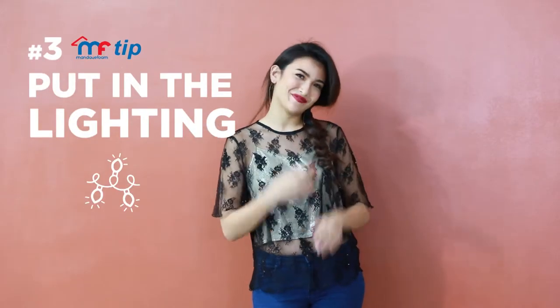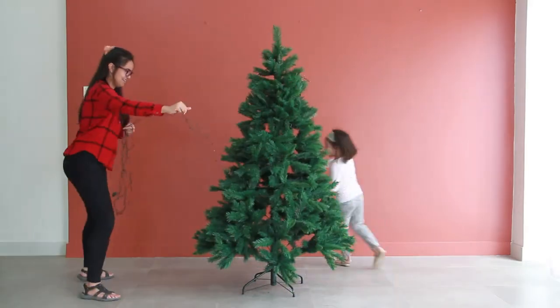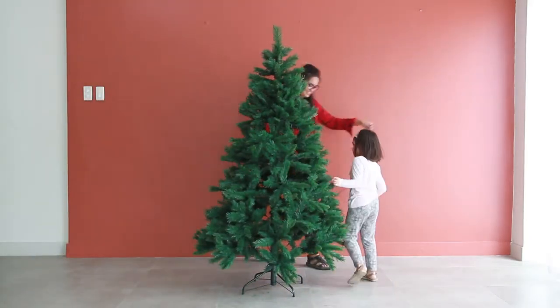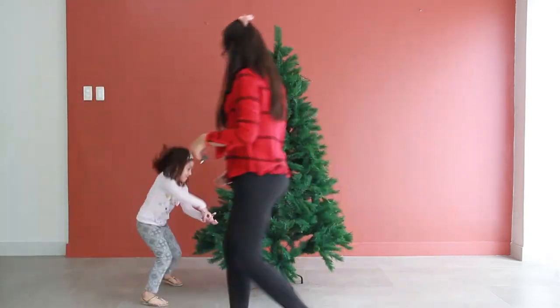Next is the lighting. Start from the top and work your way down. Make sure the lights are evenly spaced out and that they cover the tree from head to toe — no gaps or bare spots. You can never have too many lights.